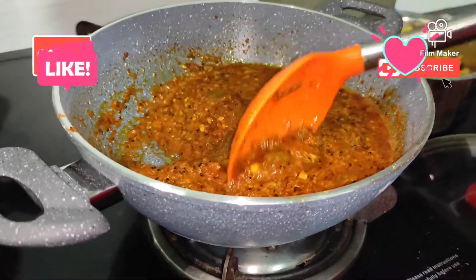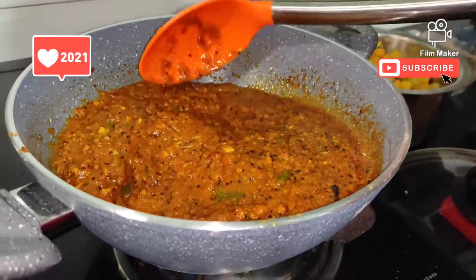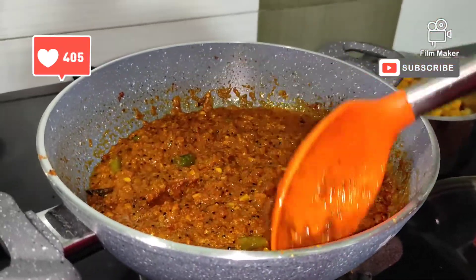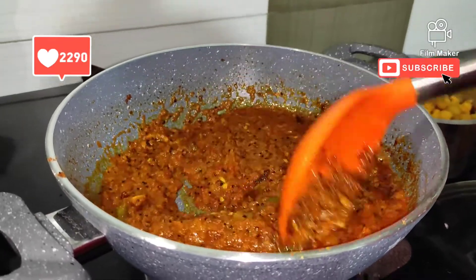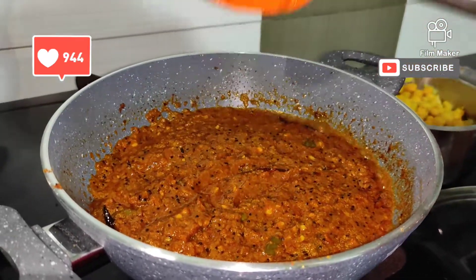I have not added too much water or tamarind. We will put it on for 2 more minutes. After that, we will add the chickpeas.